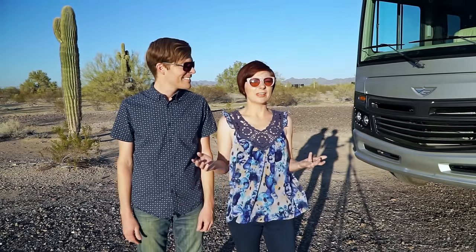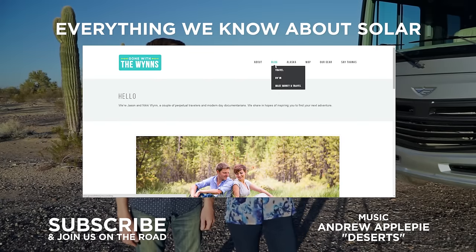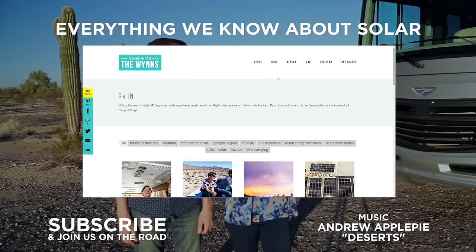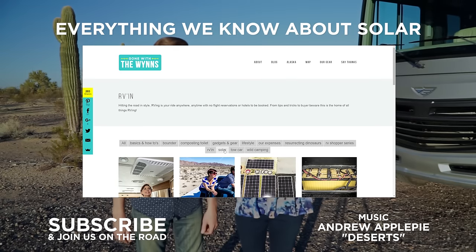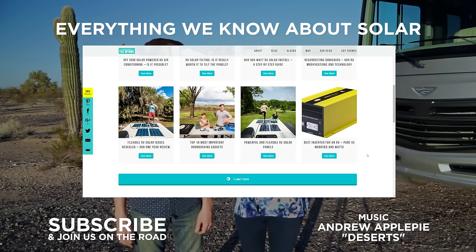If you want to get caught up on all of our past solar videos, make sure and check out our solar page because there's a lot more information there, and there's a whole lot more information to come. So make sure to subscribe and stay tuned.